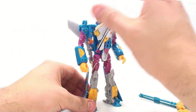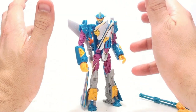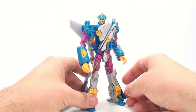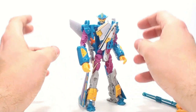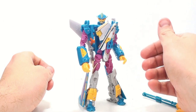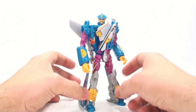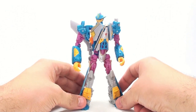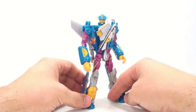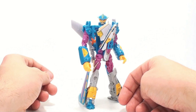Now that we have Depth Charge — at BotCon 2013, we were informed that the next club figure, which I believe is the next freebie figure if you sign up for the club, will be a retooled and repainted First Edition Megatron to replicate Rampage, or Protoform X. I am super excited about that. I think that's going to look terrific, and having Depth Charge and Protoform X together is just a natural sort of thing. I'm really super excited about that, and I will absolutely sign up for the club to get that figure as well.